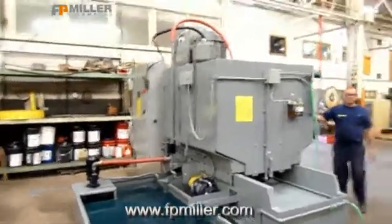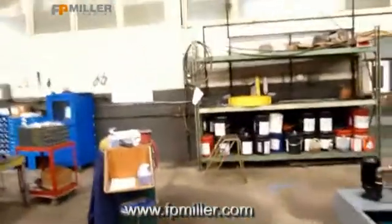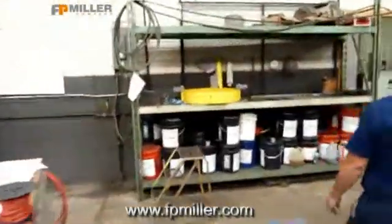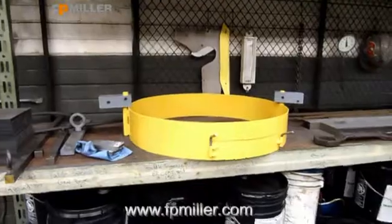I'm going to have you open the panel so we can show a picture of the panel inside. We don't have the wheel guard mounted on the machine, but this is the wheel guard that goes with the machine — it'll be mounted when it ships.